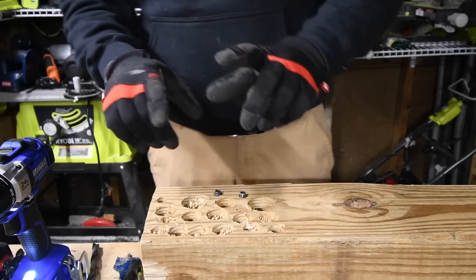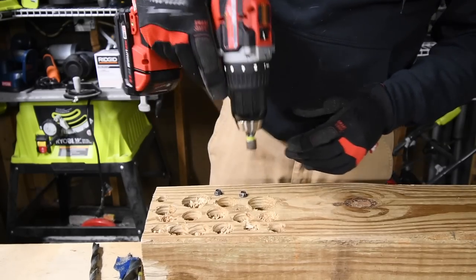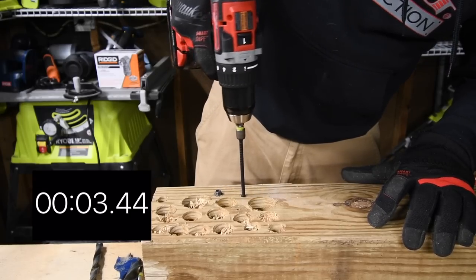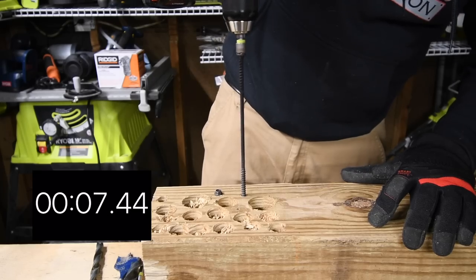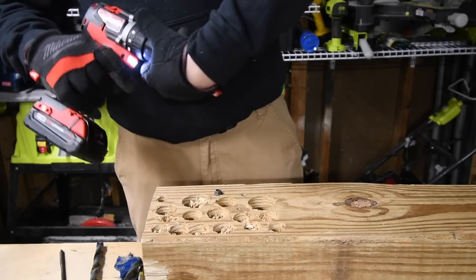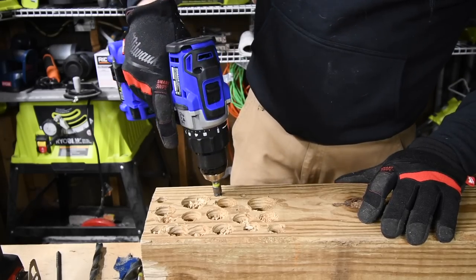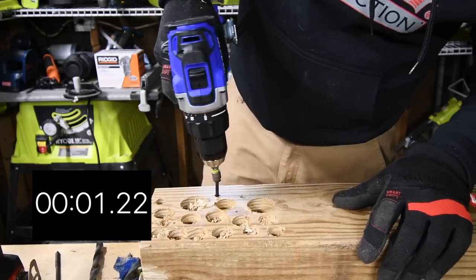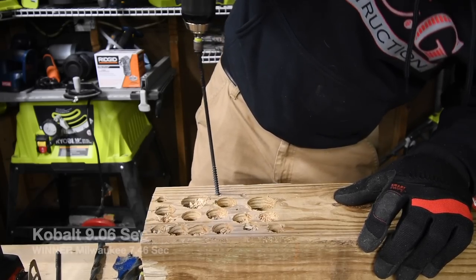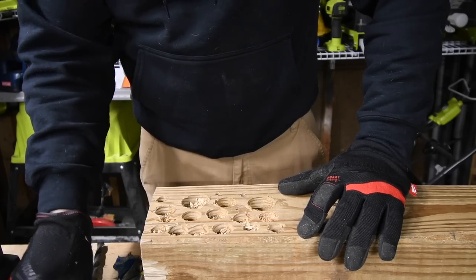Now we are going to have the Cobalt take out Milwaukee's screw and the Milwaukee take out Cobalt's. These are two powerful drills. I am amazed that they can do that with a two amp hour battery each and with ease. Not bad, not bad at all. Wow, I am amazed that those did that.